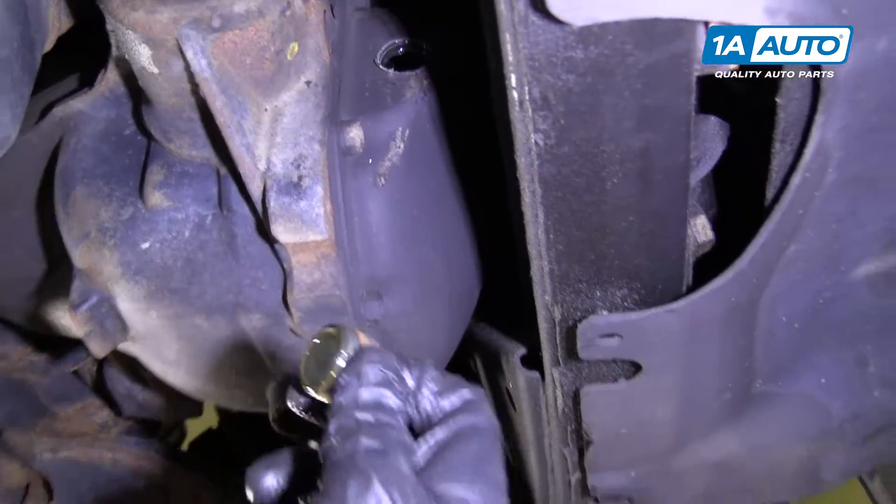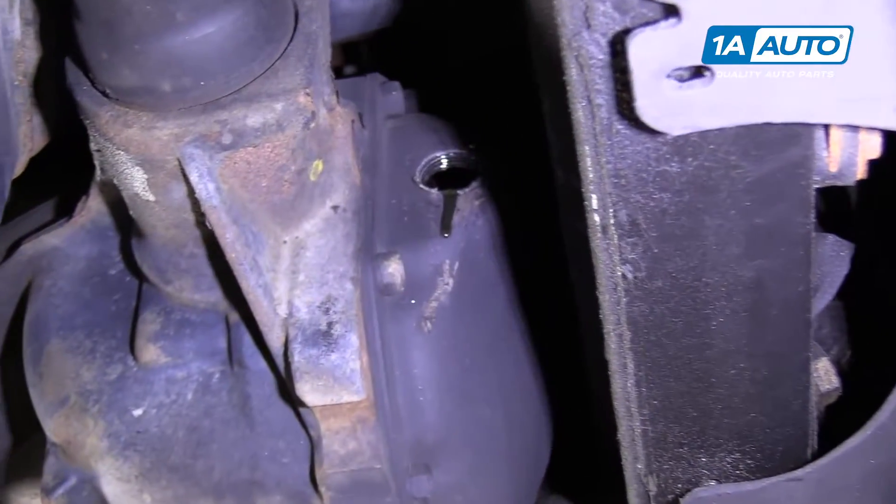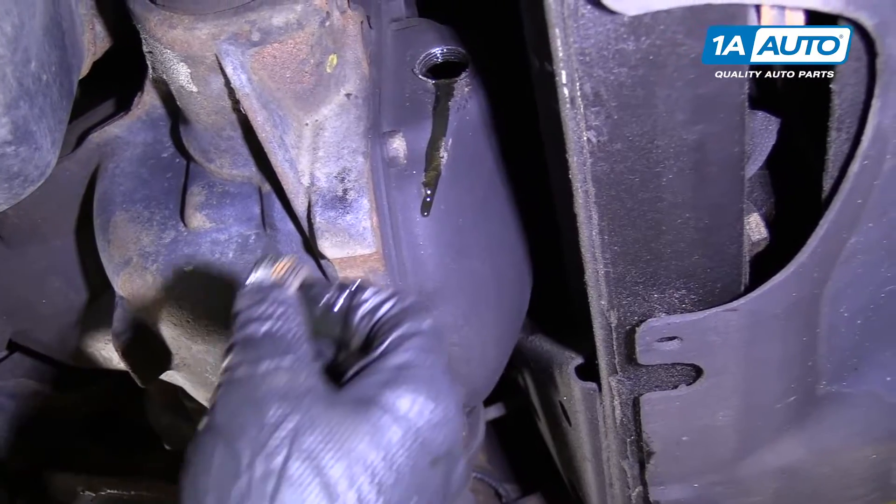Pull the fill plug out. As you can see, a little bit of fluid is starting to drip out — that means it's probably right up to the top. You can take your finger with a glove on, just touch it, and it's full to the top. So we're good.